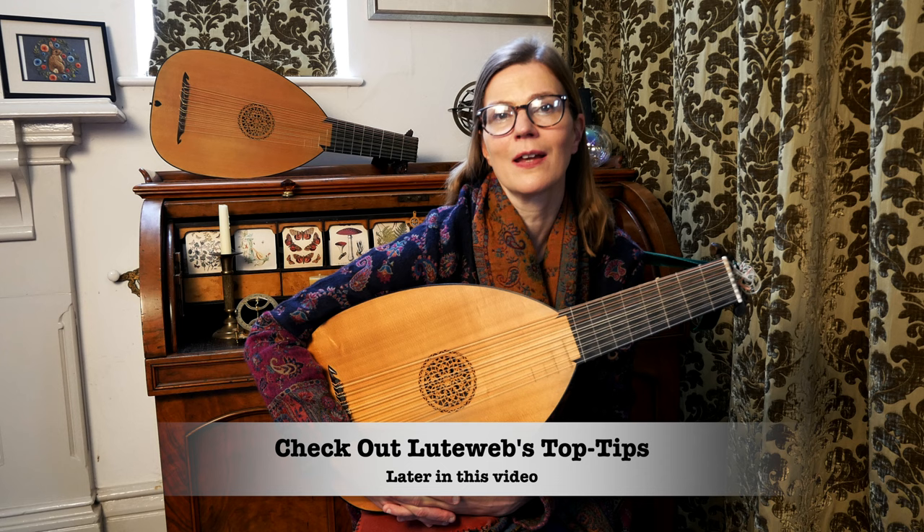Mersenne in his Harmonie Universelle, 1636, gives the impression that ornaments mean whatever I want them to mean. My opinion is that much pondering is required. As a player you must always take into consideration the surrounding evidence, otherwise one is in danger of going off piste. I shall talk a little bit more about my use of ornamentation in my Luteweb top tips, but just to say in this particular Almain I found there were too many indications for ornamentation and for me personally it felt crowded and chaotic.